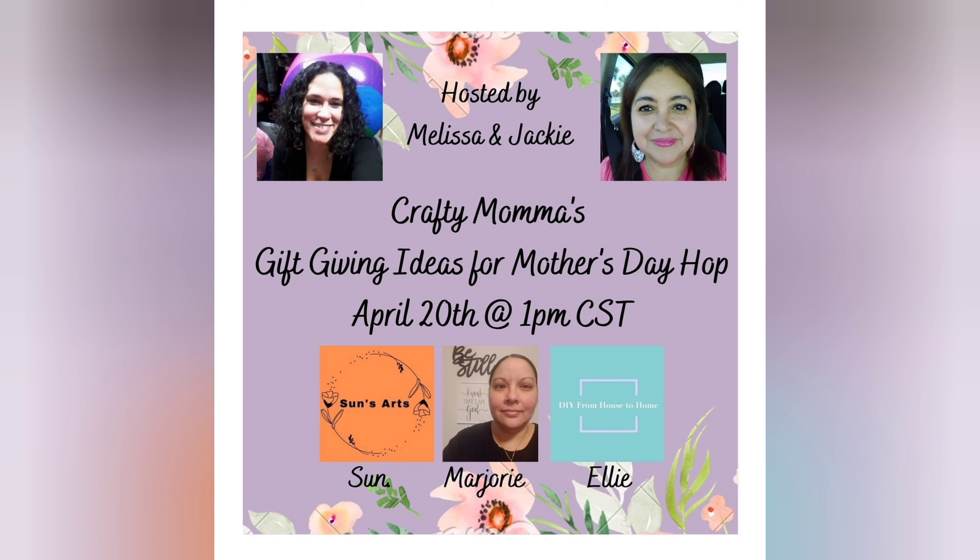I'm part of a Crafty Mama's gift-giving ideas for Mother's Day hop. A few of us got together, and when you're done watching my video, please hop on over to my description box and go to the next video on the hop, continuing until you've viewed them all. I'm super excited to work with these wonderful, talented ladies, and I'm excited to see what they all created for Mother's Day gift ideas. Let's continue on!